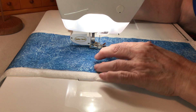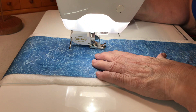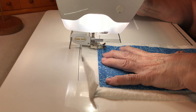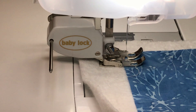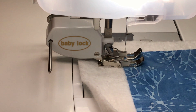So I'm going to put this bar on here and start at one end and go all the way to the other. I don't have it pinned down — if you feel like you need to pin it, that's fine. I'm going to start with my foot right on the corner of my fabric and go all the way down to the other end. You can also do a fancy stitch — this machine can zigzag too.